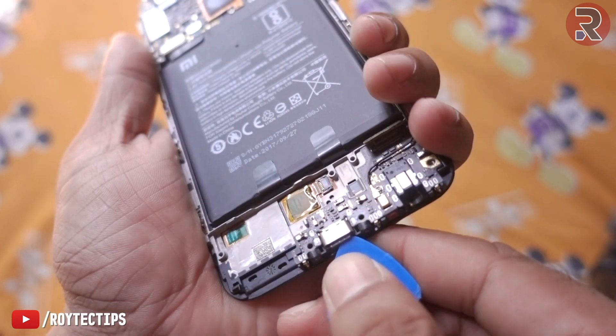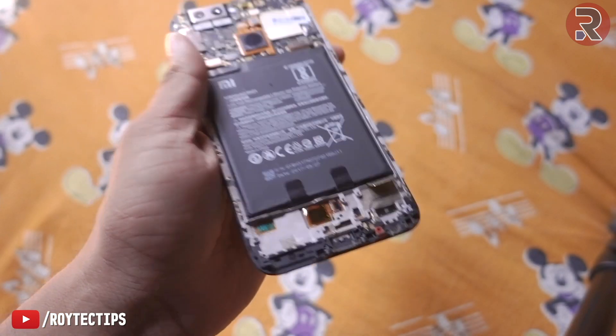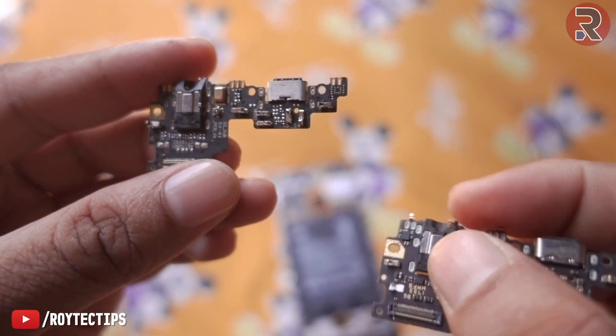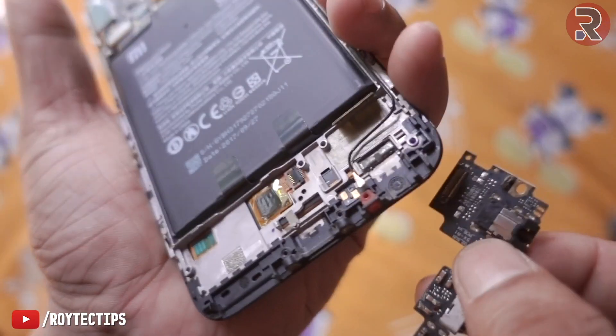Next we need to remove this board — it's removed. Now we need to replace this board with the replacement board. This is the original and this is the aftermarket replacement, so now we're going to fix it.